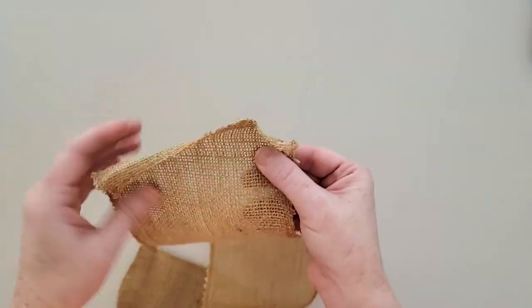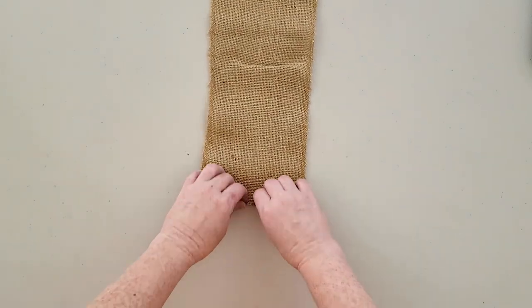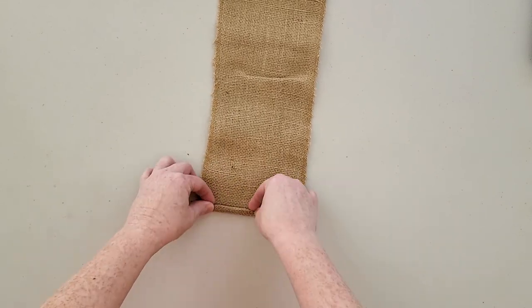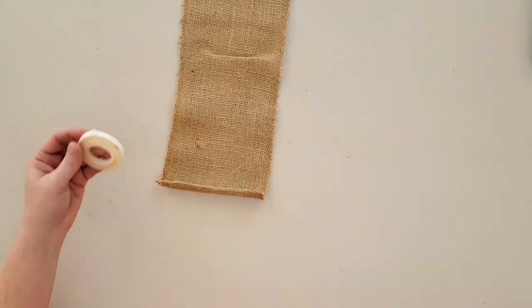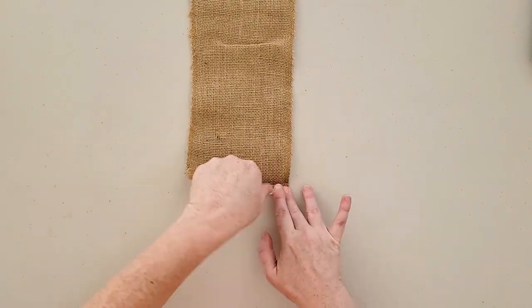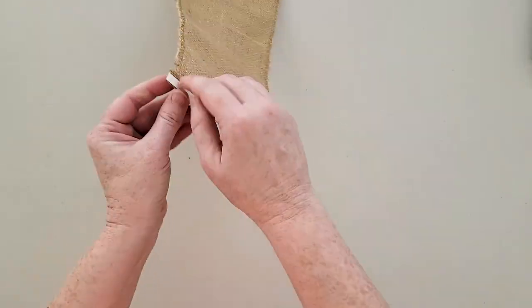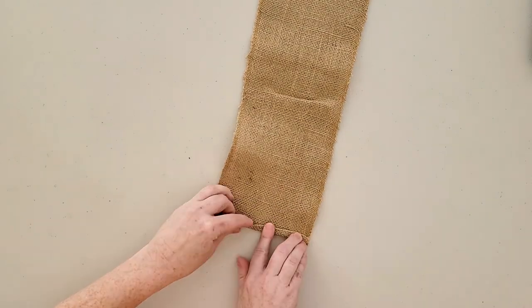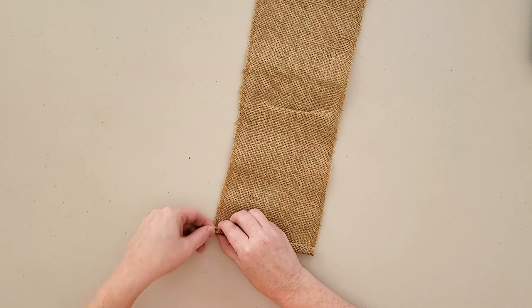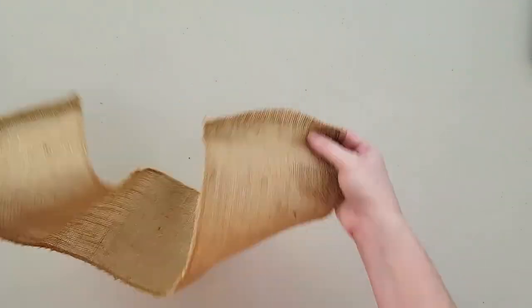Just cut the ribbon to that measurement you made earlier. Then to clean up the cut edges on those short edges, all you need to do is fold in the edge by about half an inch and then fold it over one more time. To keep that secure, run a line of permanent fabric tape — this is a washable permanent fabric adhesive. Lay that down on the edge of the burlap, fold it over twice, then remove the paper backing from that sticky-back adhesive and it'll stay nice and secure.